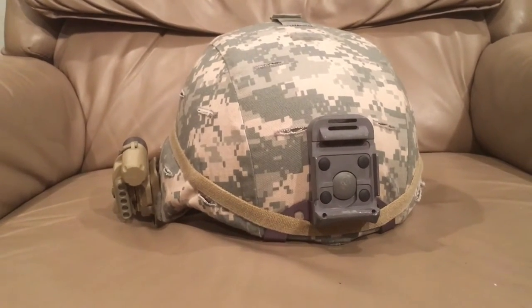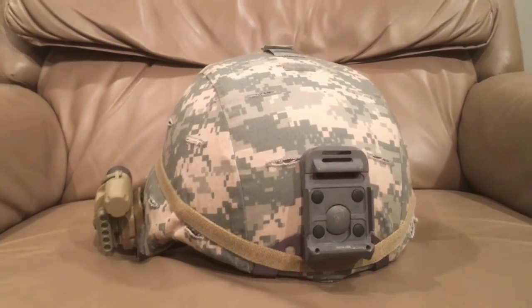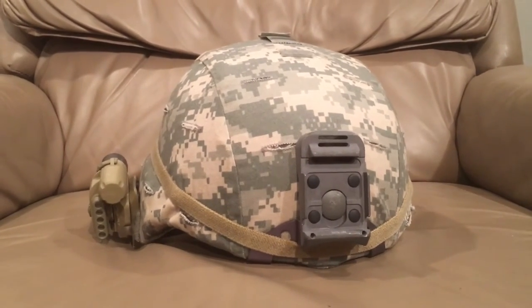Hello YouTube, Devin here again. This is my second video of today. If you haven't seen one of these, you're probably living under a rock — it's the American ACH helmet.